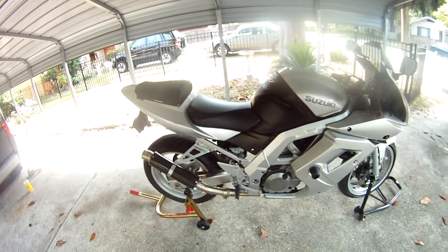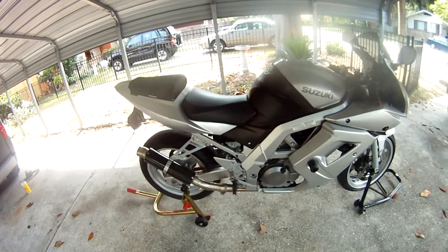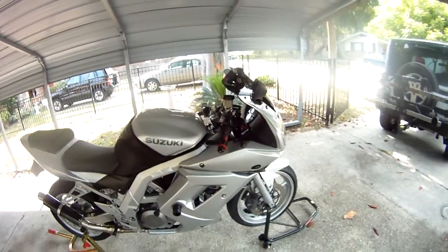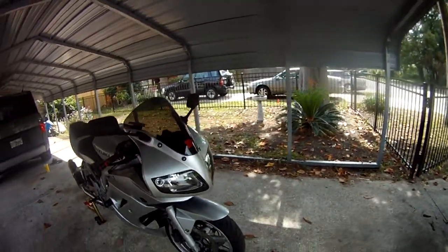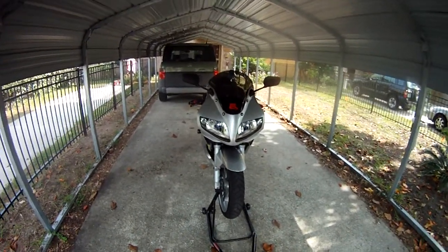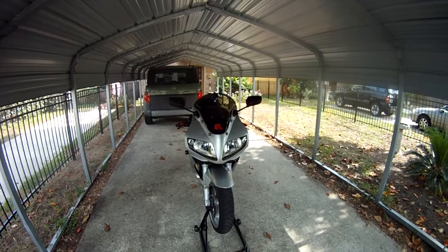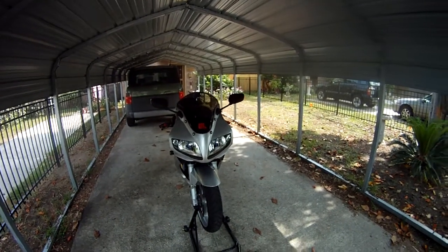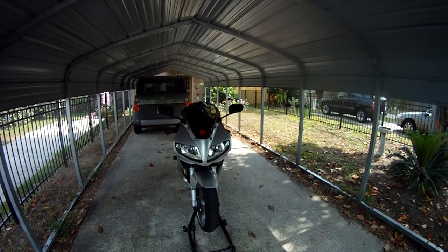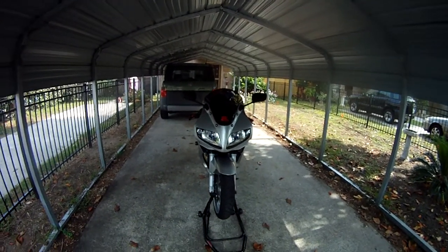It's got a titanium and carbon pipe — very light and it sounds awesome. I'll get to that a little bit later. Looking at the front of the bike, it's got high intensity headlights in it. Very bright at night — people can definitely see me coming.